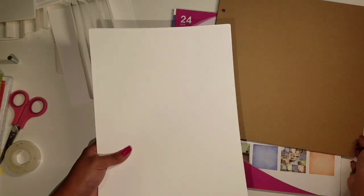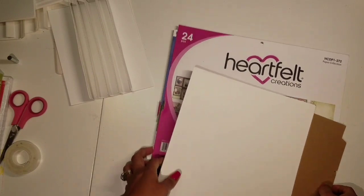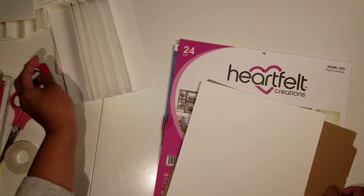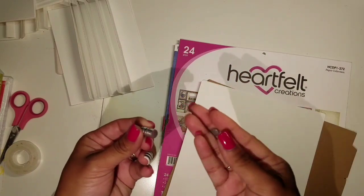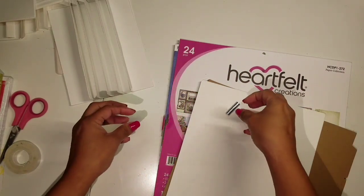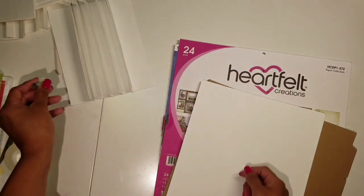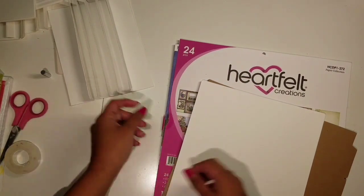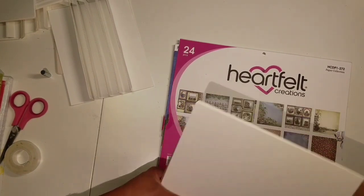You're gonna need double sided tape, and I also have some magnets — these are eight millimeter magnets and they're optional. If you don't have magnets you can always use velcro or ribbon to keep things closed.